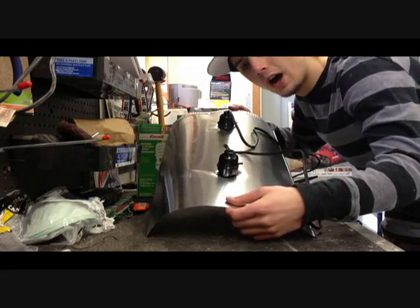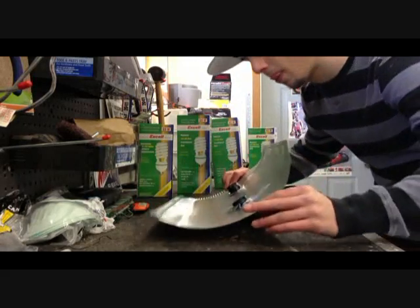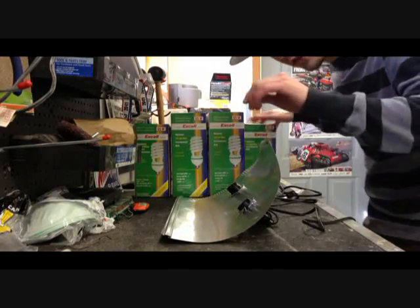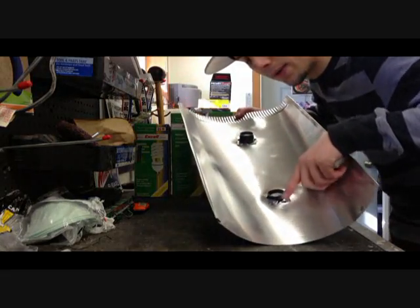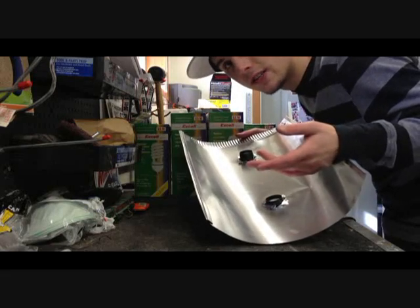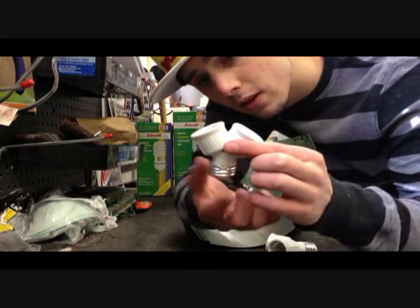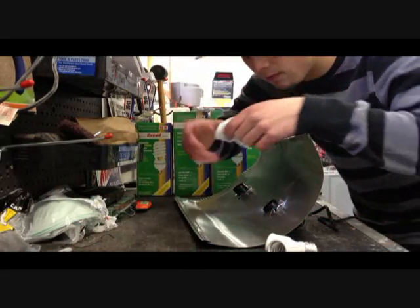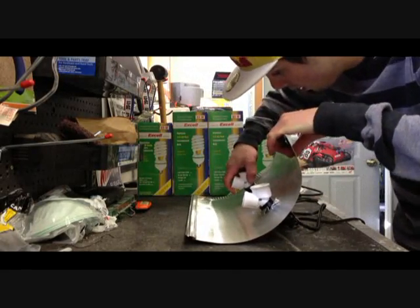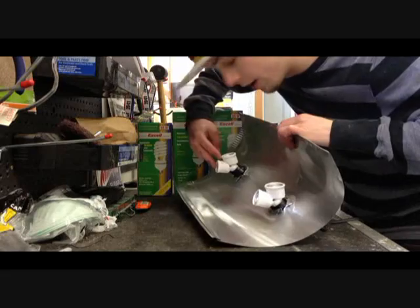Now that you have two different light sockets in this duct pipe, we're going to grab our lights. I chose four lights — you can use two, and two might be easier if you're a new grower. Since there are two light sockets, I bought some Y-adapters. You take one and put it in this light socket, so now I have four sockets in all.